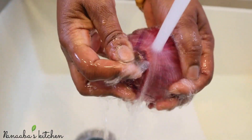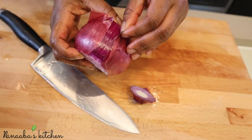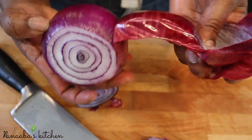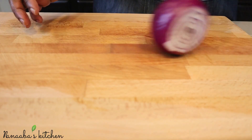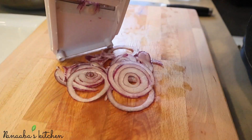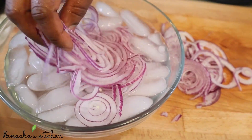For the onion, wash it with the skin on first before prepping, because it's been handled by different people and been on different surfaces. You want to make sure it's clean before you cut it so you don't transfer impurities from the skin onto the actual vegetable. Rinse it afterwards, then proceed by evenly slicing using a mandolin or a sharpened knife, and place them in a nice water bath to remove that pungent onion bite while keeping them crunchy.